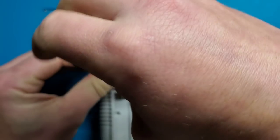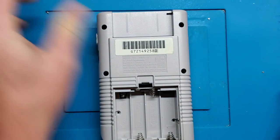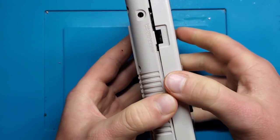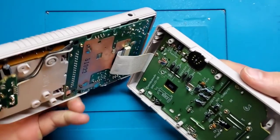First thing first, we need to remove the screws. Since I was just working on this I only have one screw holding it together, but you will have six. So open up the shell. Be very careful — there is a ribbon connector here that you need to make sure you're not ripping or anything like that.